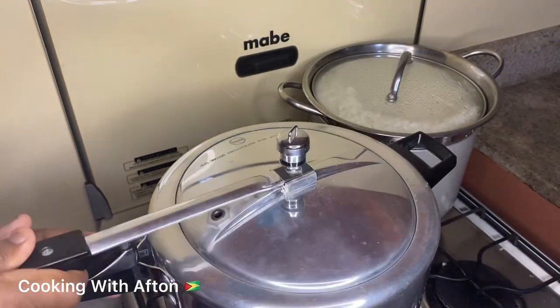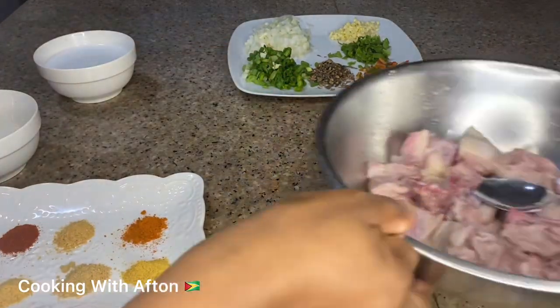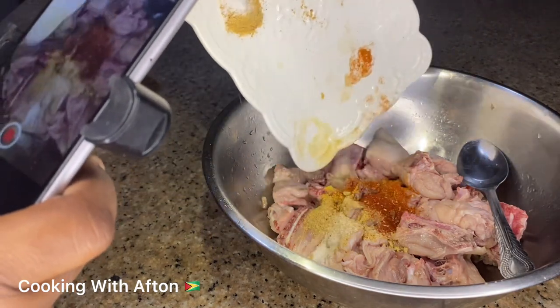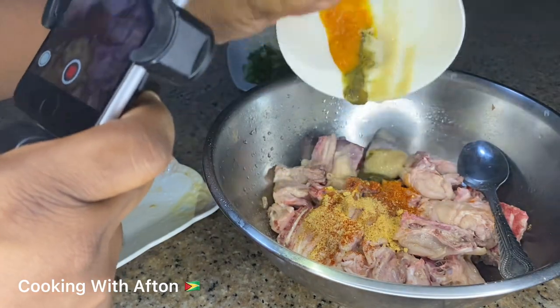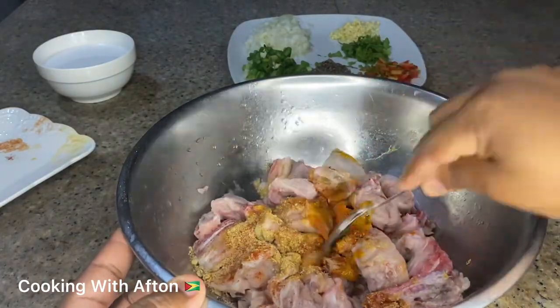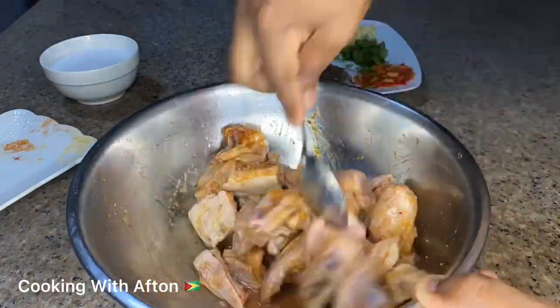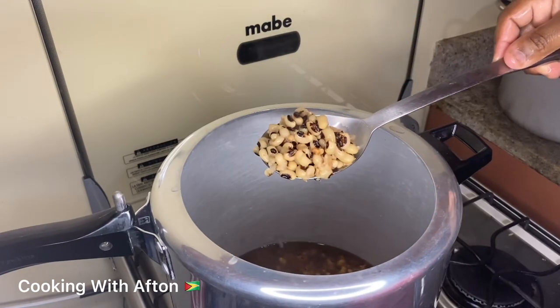Now I'm gonna season my chicken — I'm gonna put my spices in. I'm also making a TikTok video at the same time. Then I put in my green seasoning, garlic sauce, mustard, hot sauce, and mix it up, and you're gonna let this marinate for a couple of minutes. As you can see, my black eyed peas finished pressuring — they're soft and nice.